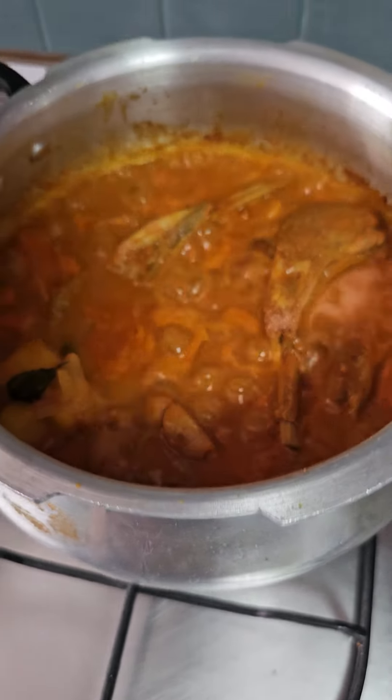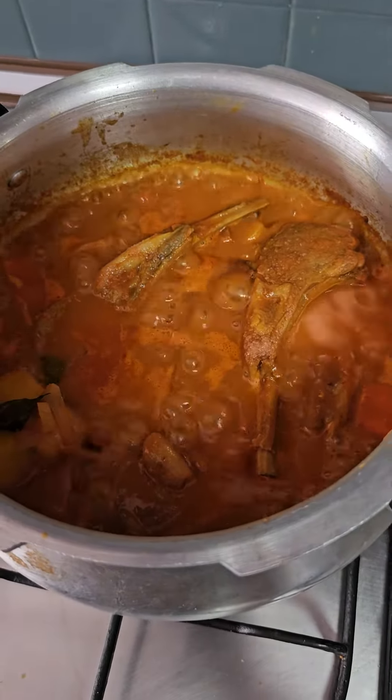Here goes my lamb shank curry. Okay, bye.